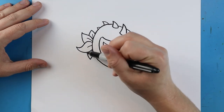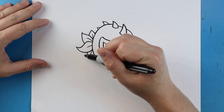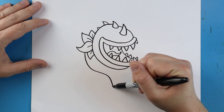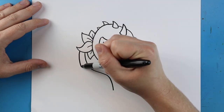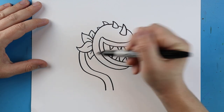Now for his stem, let's start right here, very close to this leaf. We're going to make a line that's going to go down and come in, then go down, come out, and then down like this. We'll do that same thing here — just go down, go in and down — and we want to try to keep this about the same thickness.